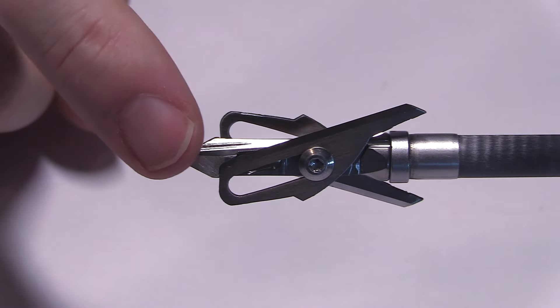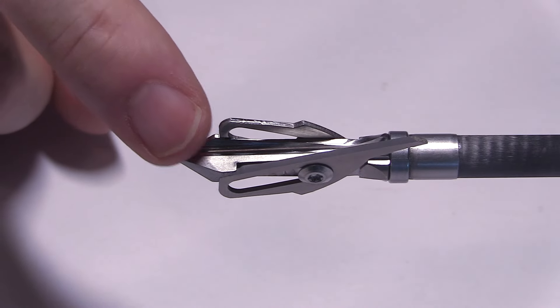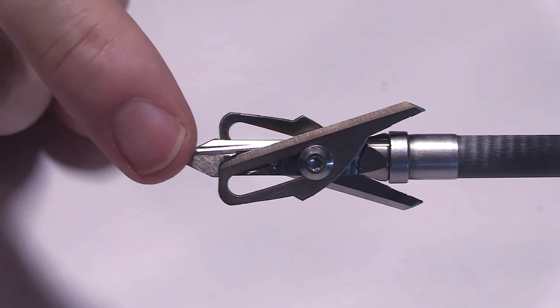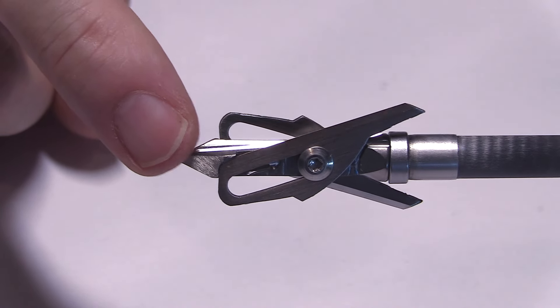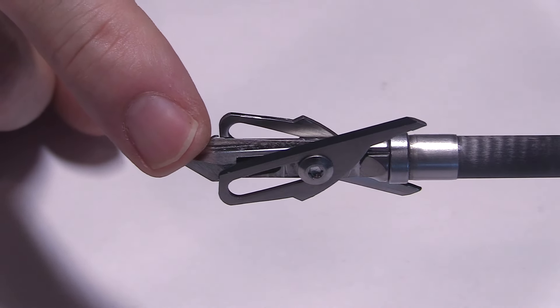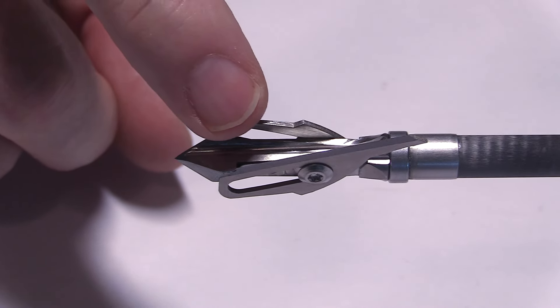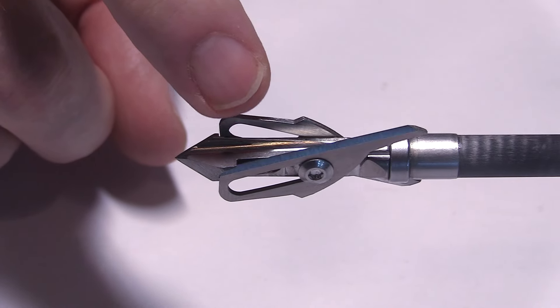First of all, the materials. You've got a pretty thick ferrule with a really stout tip made out of titanium. It's stronger than a good number of steels, and especially good for its weight-to-strength ratio. The blades are 440C stainless steel — really high quality stainless steel.